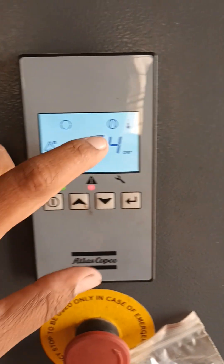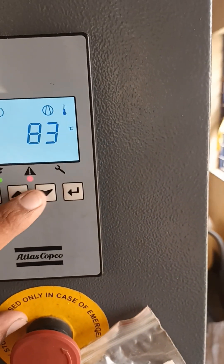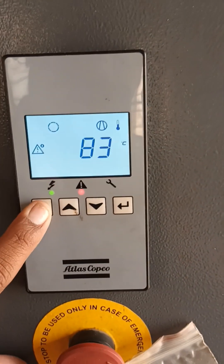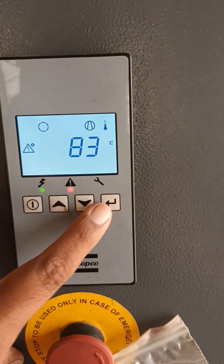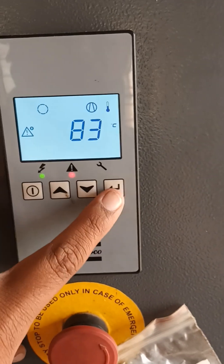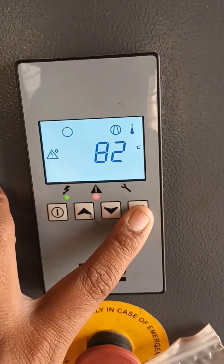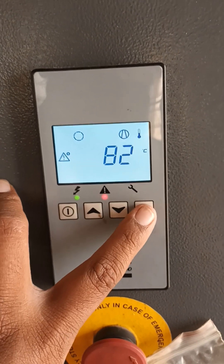We are also getting the indicator of temperatures. Now it will come to 83. Now I am going to start the compressor and we will check what happened. Temperature will get in. Now the compressor is not getting on, because we need to reset the temperature sensor, but not able to reset.